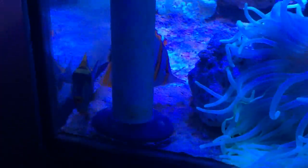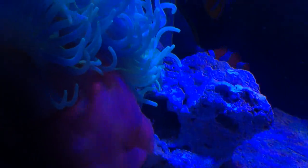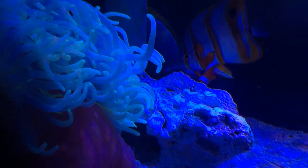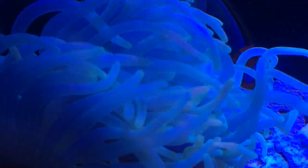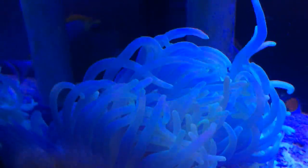Here's a closer look at this monster anemone — it's looking fantastic. It appears to have mounted its foot onto the piece of live rock in that corner, and maybe a little bit on the bottom glass. I'm aiming for it to get fully mounted on the live rock so I can pick up the rock and reposition it anywhere in the tank. The color on this thing is amazing — it looks super healthy and I'm really happy about that.